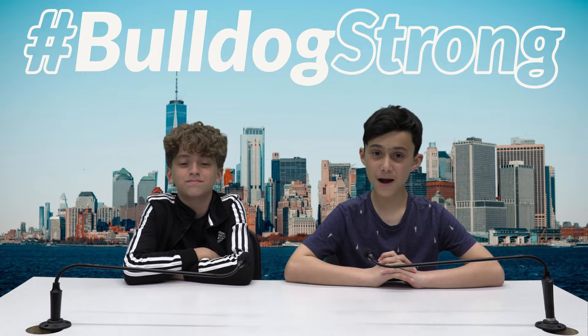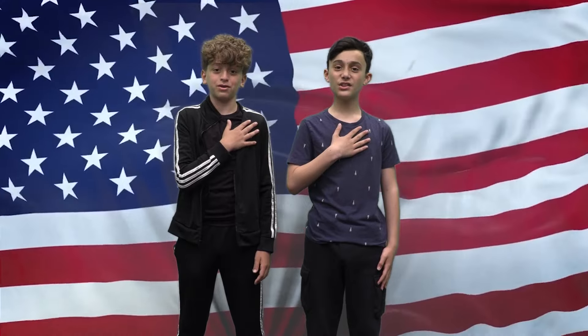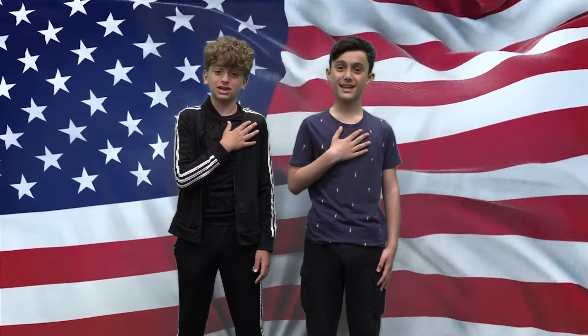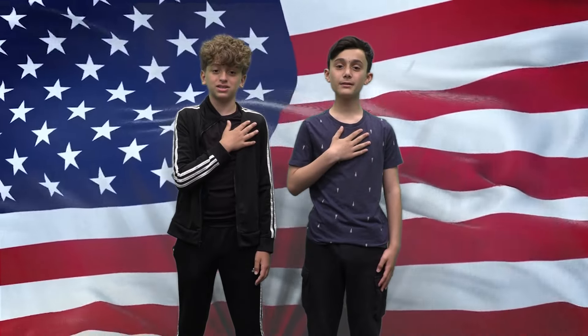Today is May 13th. Please rise for the pledge. Stand, salute, pledge. I pledge allegiance to the flag of the United States of America, and to the republic for which it stands, one nation under God, indivisible, with liberty and justice for all. You may be seated.